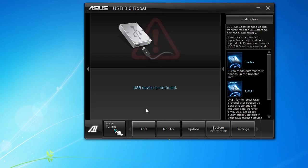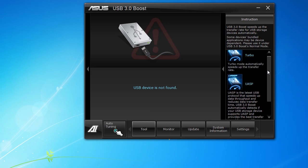Next is USB 3.0 Boost — I don't have any USB 3.0 devices set up, but if you go back to our review of the P9 X79 Pro motherboard you'll see what this does. It speeds up your USB 3.0 capability. There are two different modes — UASP and Turbo — which we'll go over in the review, but it does speed up your USB 3.0 capability.